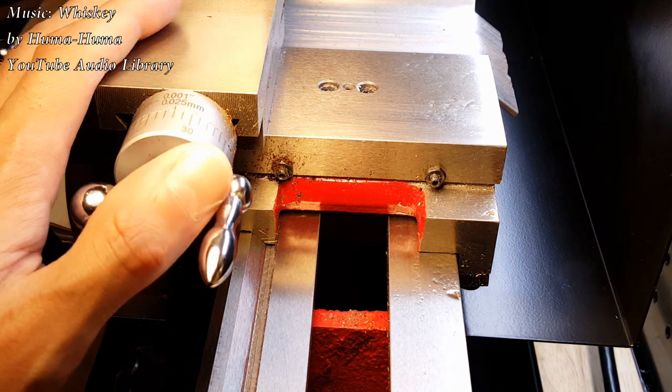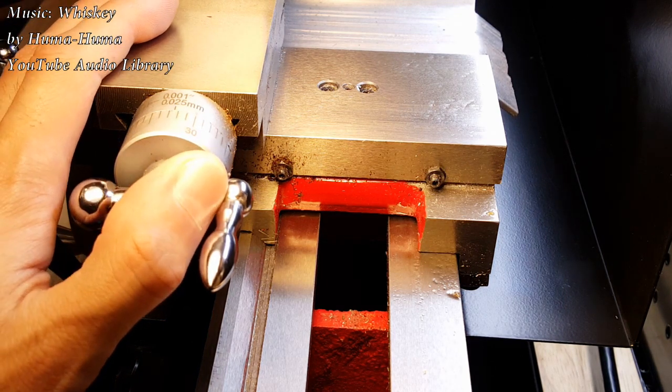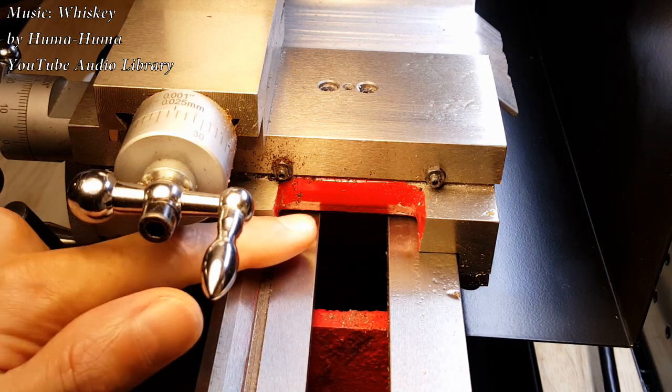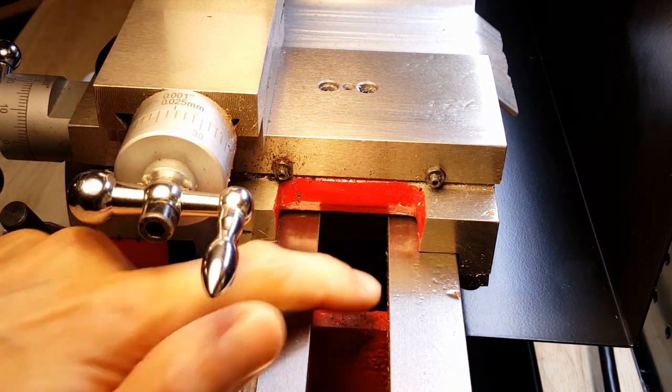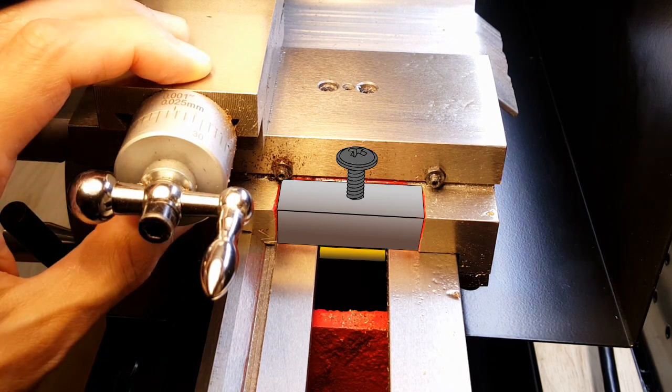Hey folks! We're going to make a carriage lock for the Harbor Freight Mini-Lathe. The idea is to put a piece of metal here, and a piece of metal underneath the ways, and a screw going through it, so when you tighten the screw it locks the carriage in place.